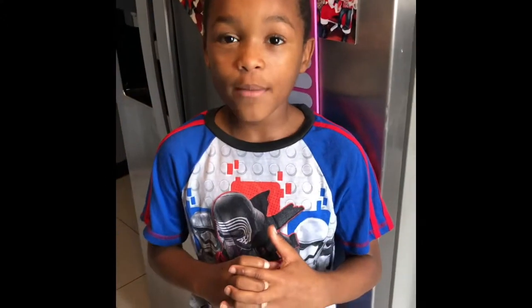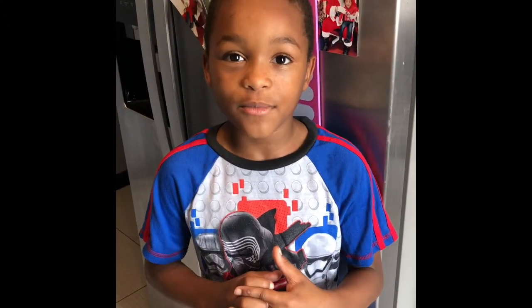We are making a Fall Harvest Chex Mix. Today we are making a Fall Harvest Chex Mix.